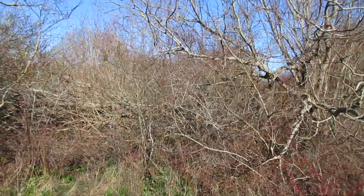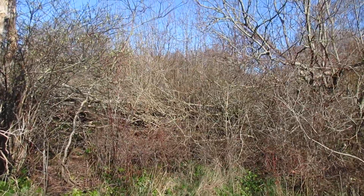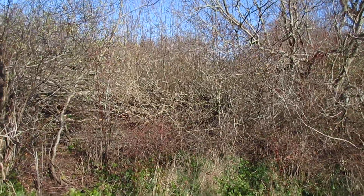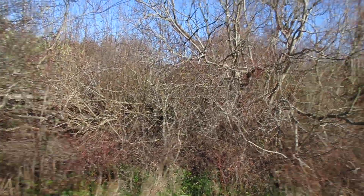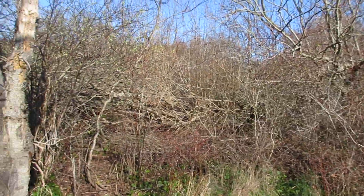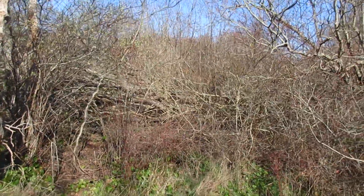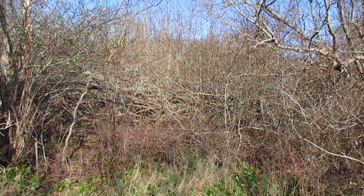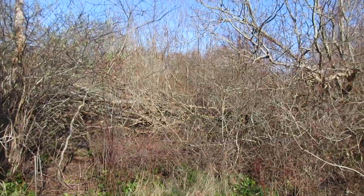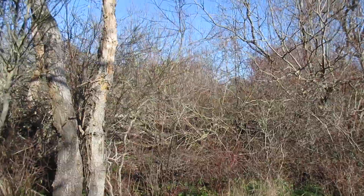They've really worked this spot over. All the big trees that were standing there are now on the ground, tipped over. And anything that survived being tipped has stretched its branches up and out to make it look like a sapling forest — which it kind of is, in an odd convoluted Bigfoot sort of way.